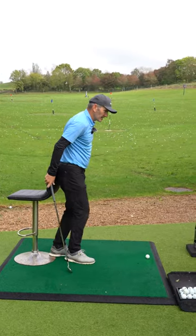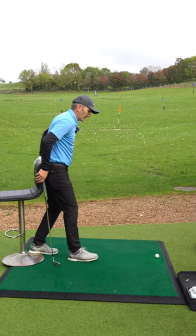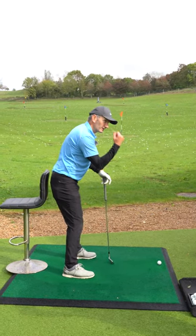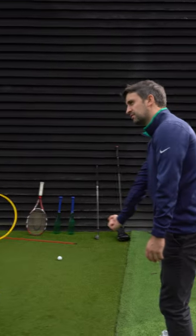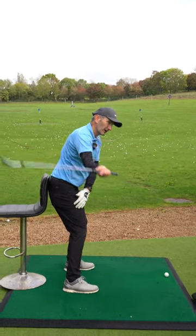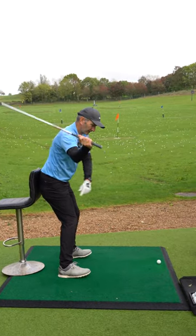Let's work the width into the downswing, see if we can get you shallower. Have we done the bicep uncurl? Yeah, just show me. Just here — great. And then you're going to step in here with one arm and then get the bicep uncurling as you start down.